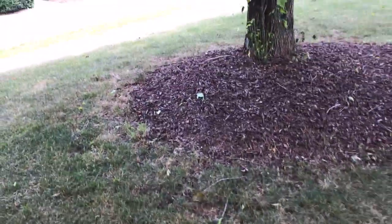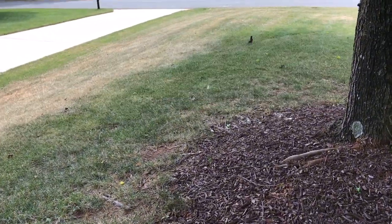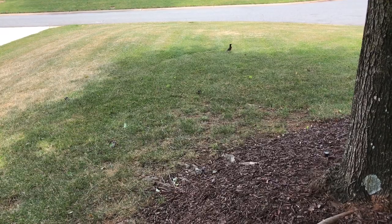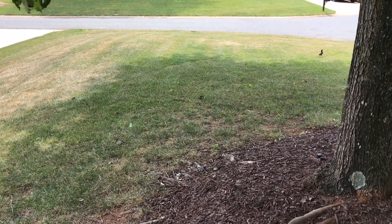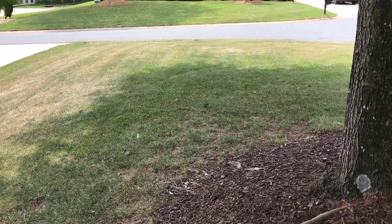Stage one is spraying down everything. I'll take pictures as we get it killed and cut down as low as possible. Then I'm going to hit it with a dethatcher on my riding mower, run around and tear up the surface as much as I can, and pick all that up with the bagger.